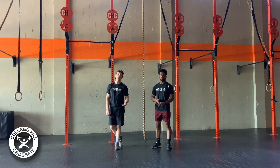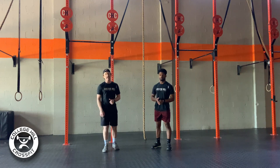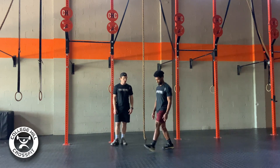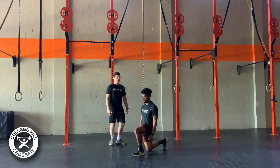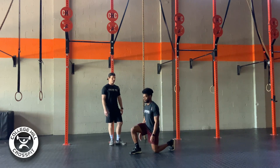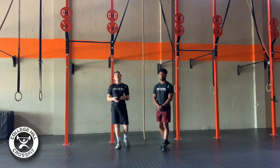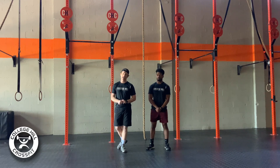We're hitting that full range of motion, getting your hip crease below the top of the knee. If you don't have pistols today, that's A-OK — we're going to go with front step lunges. He steps forward, keeping a nice 90-degree angle, knee stacked over the ankle, then comes back to the starting position. He alternates legs, and the rep scheme will remain the same whether we're going with pistols or front step walking lunges.